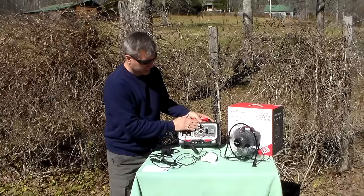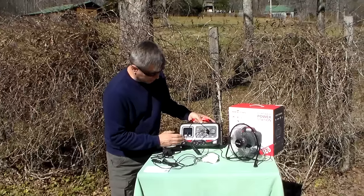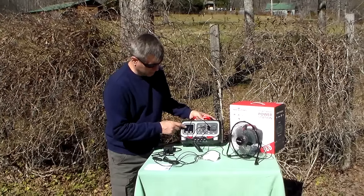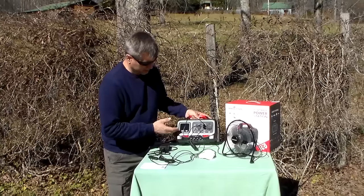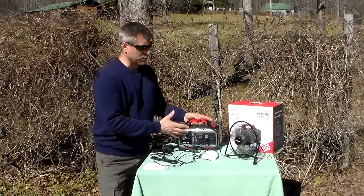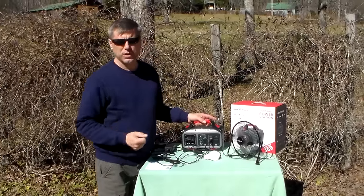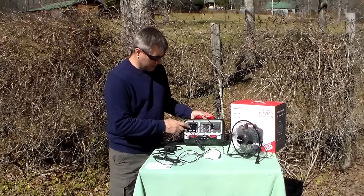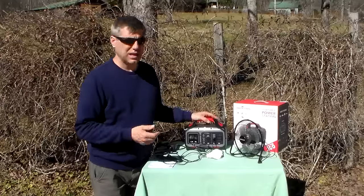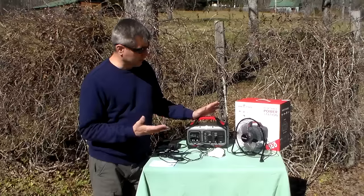It has all the features you need: USB, 12-volt, and even a cigarette lighter for light-duty use. The display panel is fine — it has an on/off button and you can turn the display off to save power. It will tell you how much battery life you have left as a percentage and how much you're currently using, which is important. More expensive units tell you how much time you have left, but this doesn't. You can clearly see you're using 4 watts with 99% battery life and roughly calculate how much power is left.